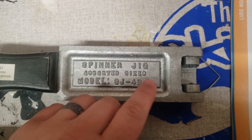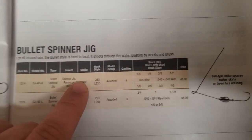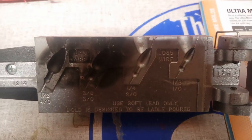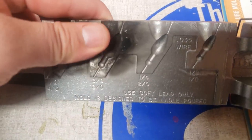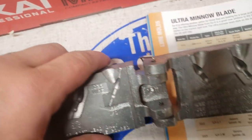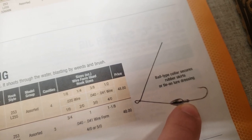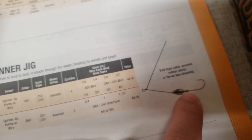Here's another one — model SJ-4B-A, the bullet spinner jig. I have this in an eighth, quarter, three-eighths, and half — four different sizes. If you're wondering about the wire, the mold itself tells you what size to use: this one is 0.40, this one is 0.35. You can still put on skirts because it has the collar, but there's no soft plastic keeper at the end, though it still works.